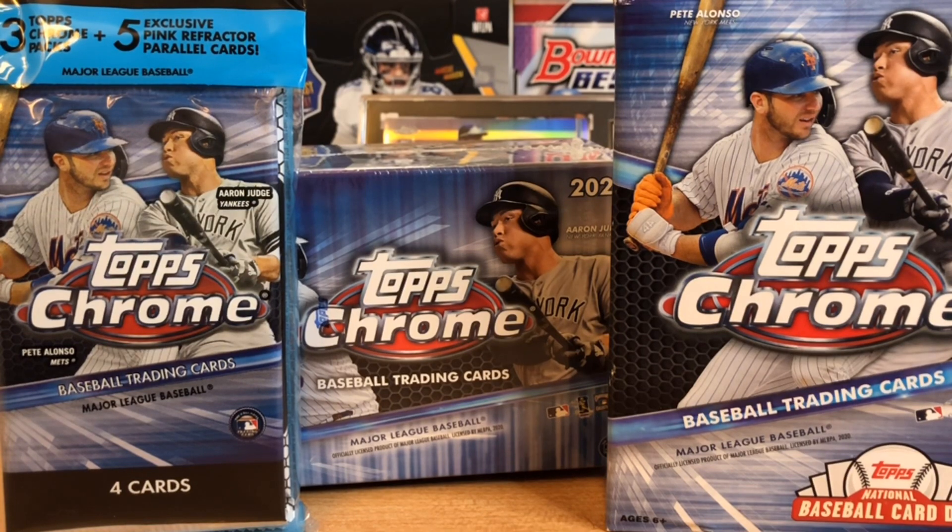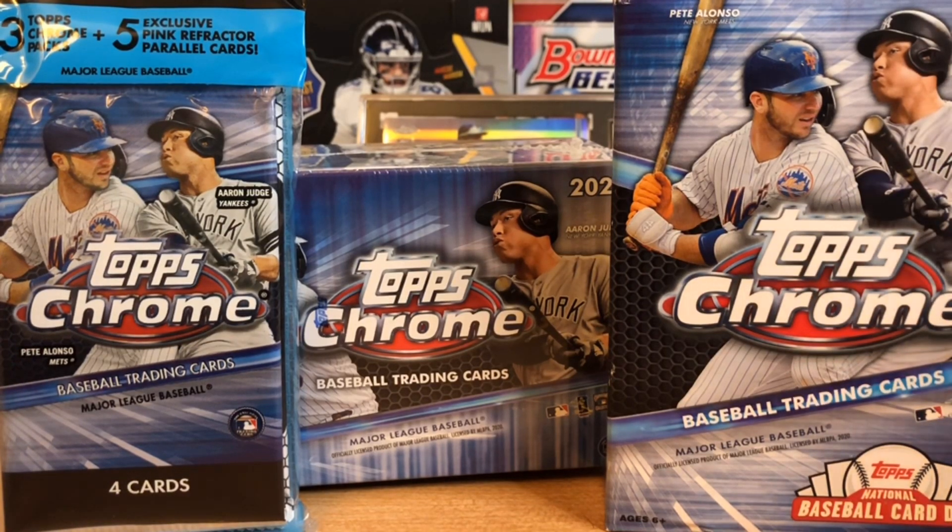Hello everybody. Welcome back to Great Lakes Breaks. Today we've got the brand new release — I just found this at my local Walmart and I had to buy some.